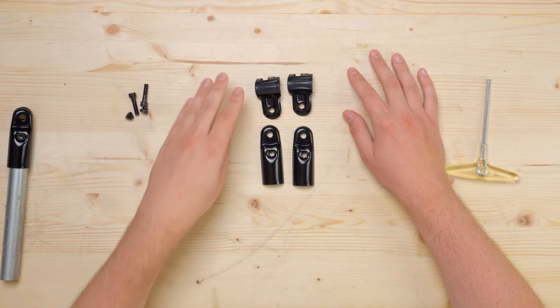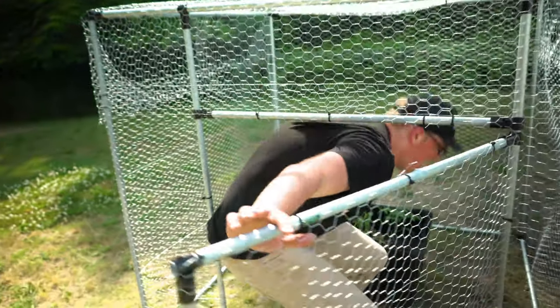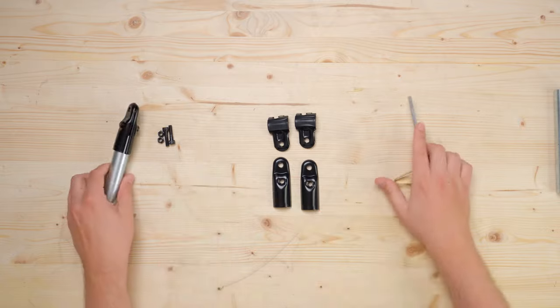All four pieces are coated with the same durable automotive e-coating that you'll find on the other connectors, so they're perfectly capable of being used in outdoor projects. All four pieces also have the nut pocket feature, which means you can use a single tool to assemble the connectors no matter which side you put the nut on.